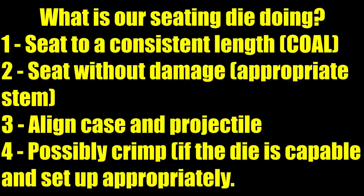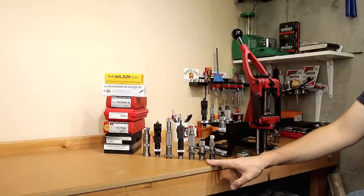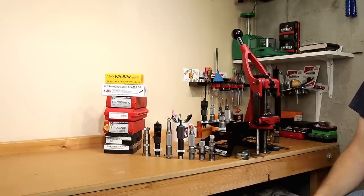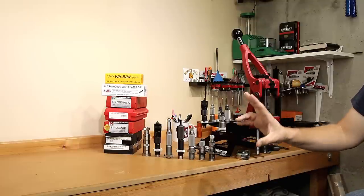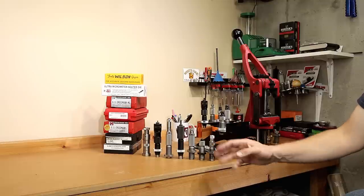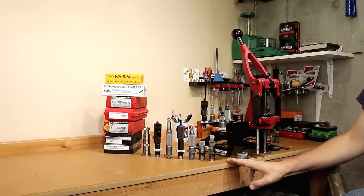The third thing we're hoping these dies to do is keep the projectile as well as the case as concentric as possible during the seating process to ensure the highest quality rounds possible. The fourth possibility, depending on the die type, is possibly crimping. Most of these dies on the table don't actually have a crimping function, but at least one does. Generally, all seating dies will contain a die body, some sort of a stem, and an adjustment screw to change the seating height.